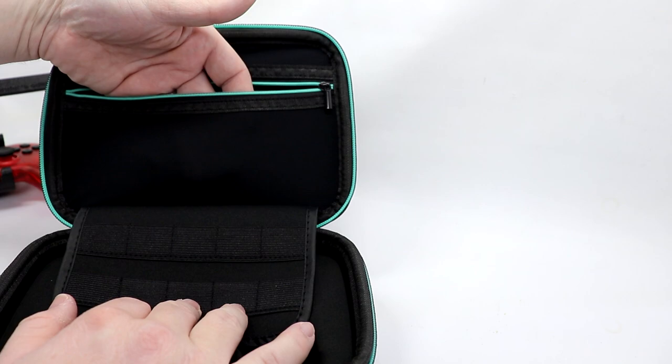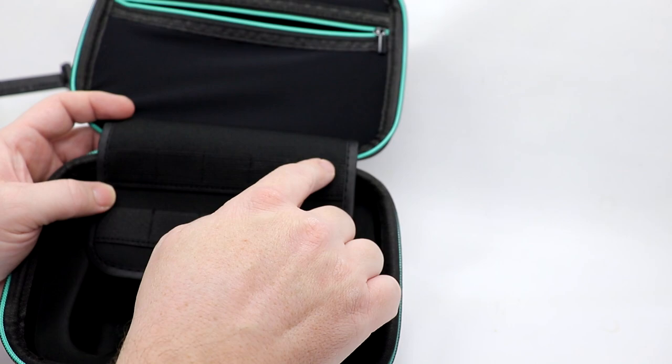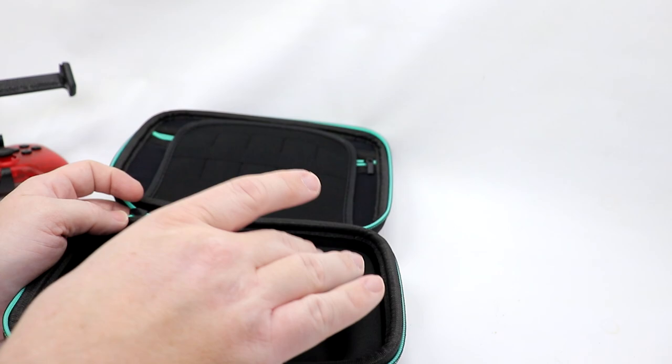Interestingly, you really can't see through the material — it's almost like a material you would use on a balaclava or a neck gaiter. You also have storage for 10 different cartridges, but no storage on the back.